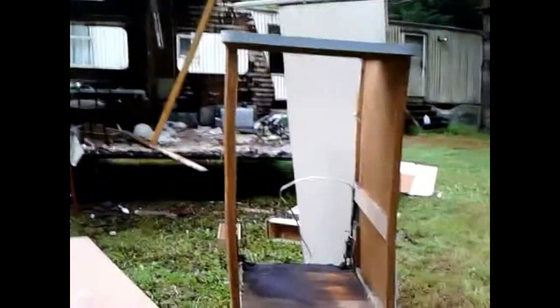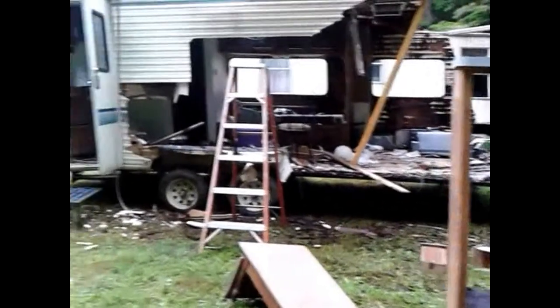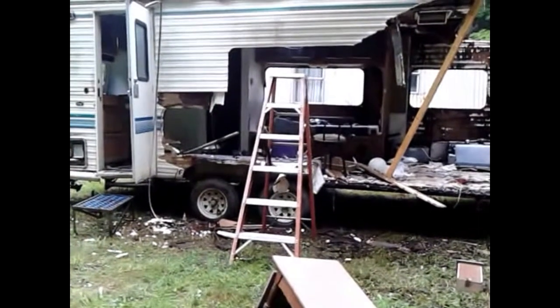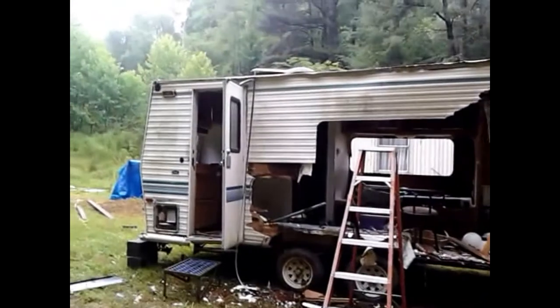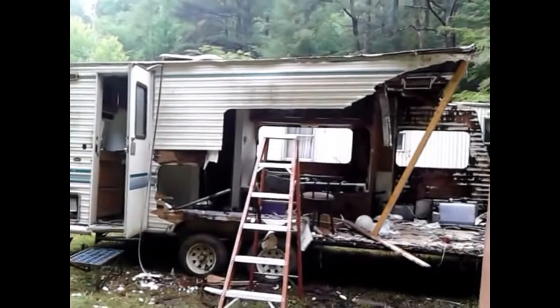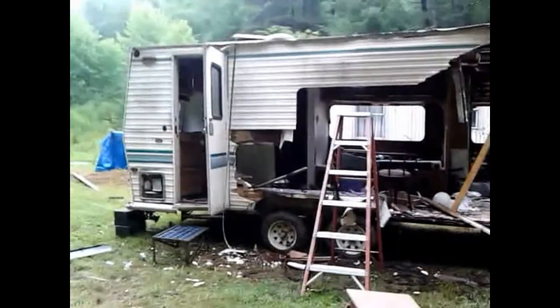I'm not doing a camper now - I'm doing a tiny home. It's going to be what they call a tiny house on wheels. That's what I'm going to build instead of just a camper. I actually have plans drawn up for my tiny house. I'll probably put them at the end of this video and show you.